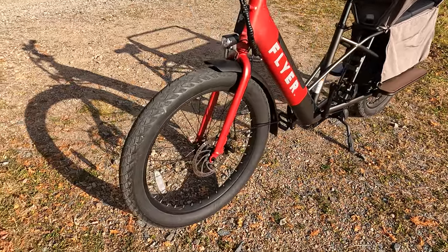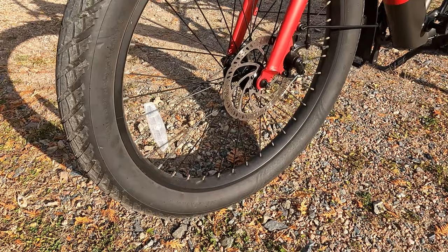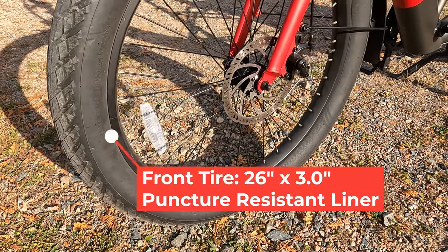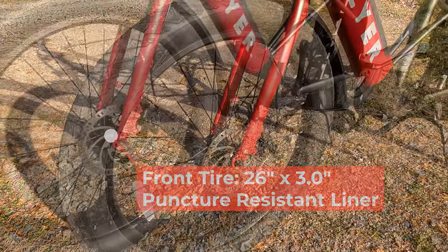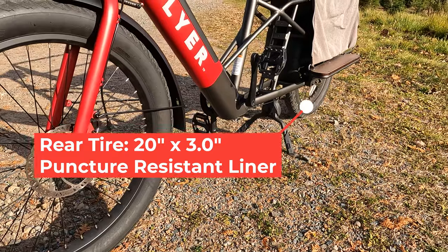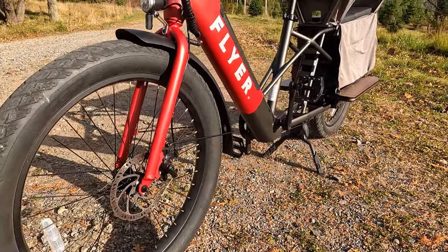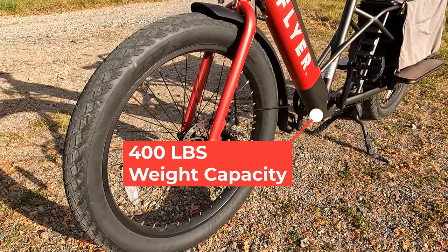This is a very interesting wheel and tire choice. Up front you have a 26 by 3 inch tire and wheel, and in the rear a 20 by 3 inch tire and wheel. The reason I think they did that was to bring down the rear of the bike for a lower center of gravity, so if you have a little extra weight in the back it's easier to control.